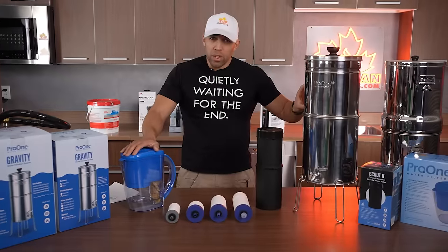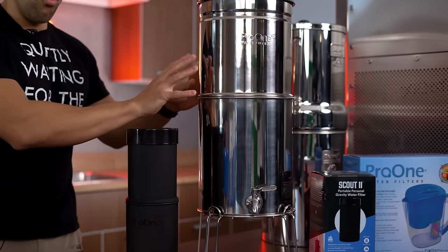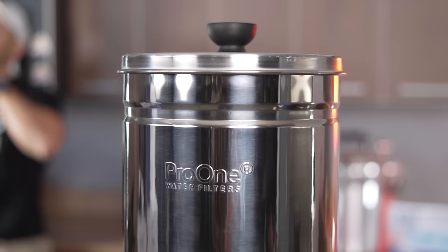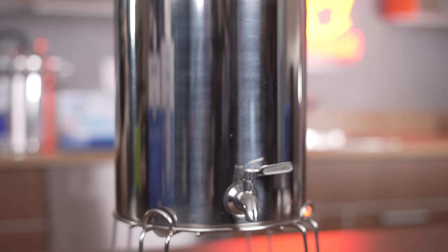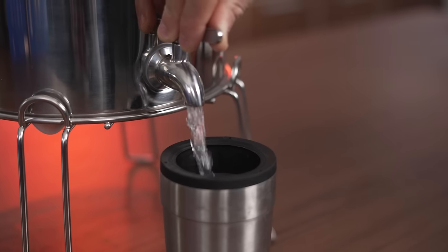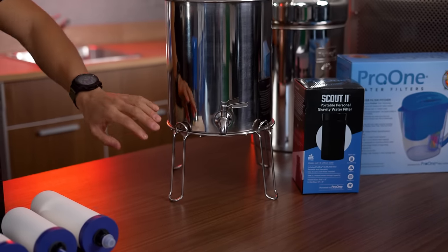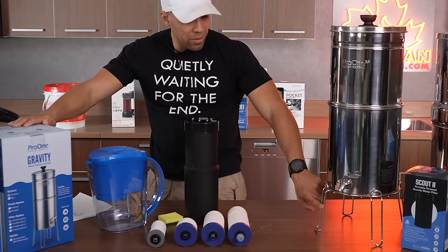With the bigger countertop systems there are actually three sockets. You don't have to use all three — you can use just one filter or all three. The more filters you use, the higher the flow rate and the longer the overall lifespan of the filters. When you buy the big system you get the lid, the upper container, the lower container, the G2.0 filter, a stainless steel spigot, stainless steel washers, food-grade silicone washers, a steel nut, a non-slip pad, and a stand.